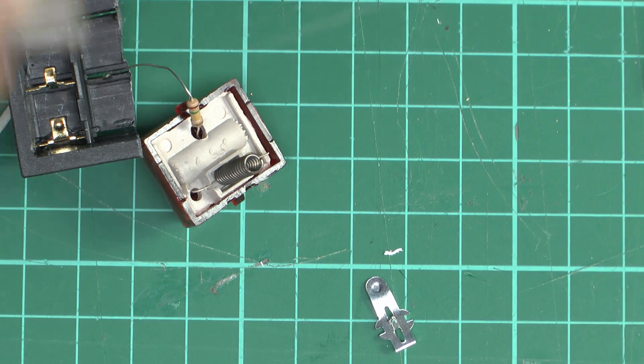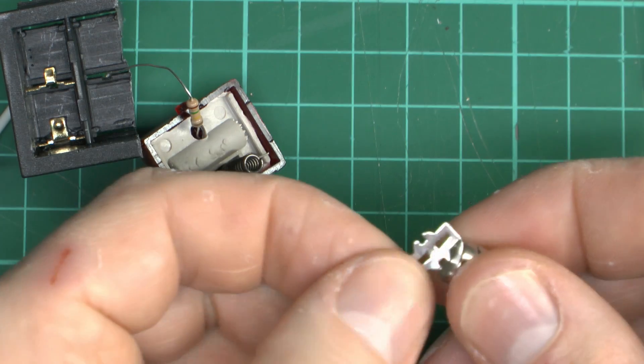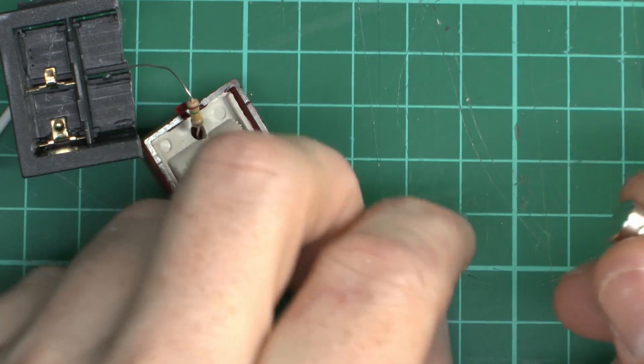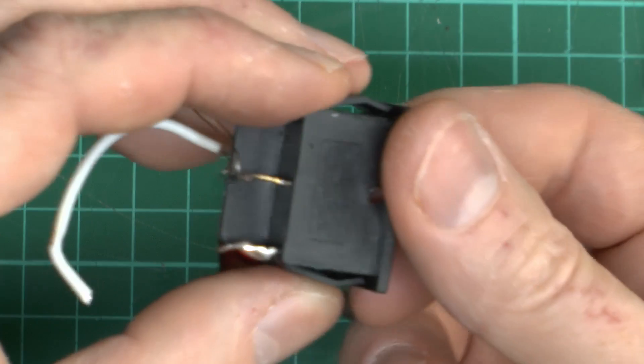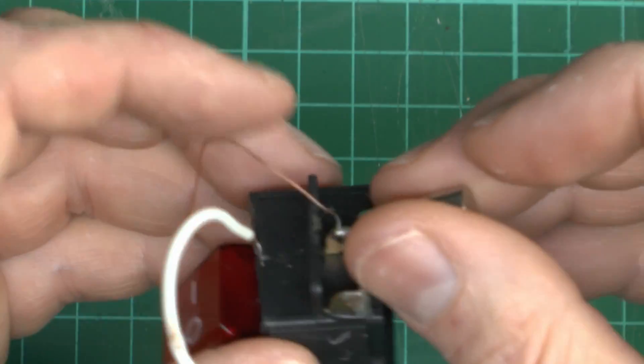Now the usual check here — what's it made of? Is it ferrous? Well yes, obviously it is, so it's basically just a chunk of pressed steel. Doubtful that's going to carry 16 amps. What about the terminals on the bottom? Well yes, they're ferrous steel or ferrous metal as well — even though they may be brass-coloured, they're definitely not made of brass.